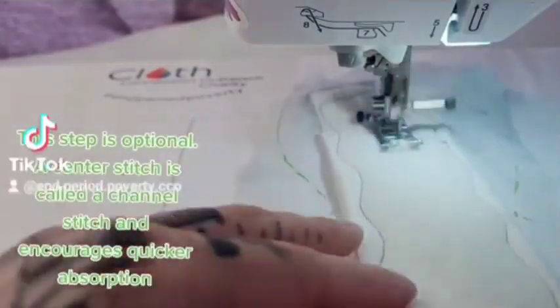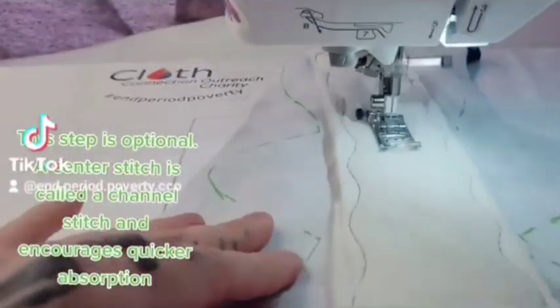This step is optional. A center stitch is called a channel stitch and encourages quicker absorption.